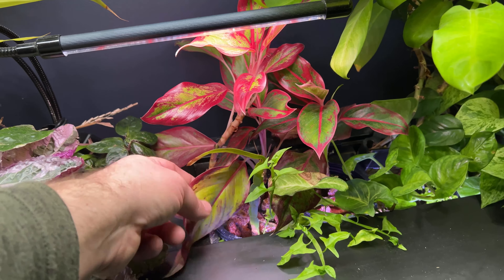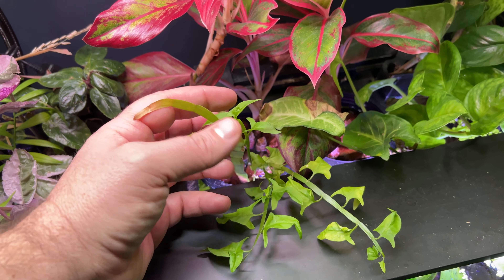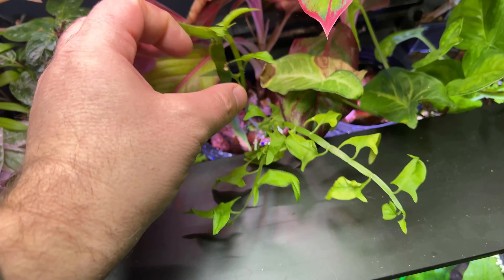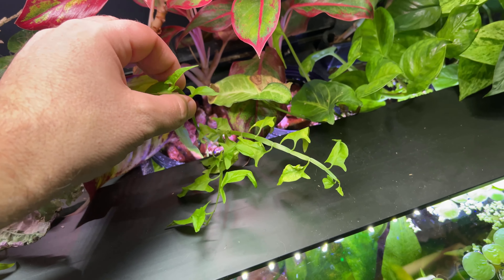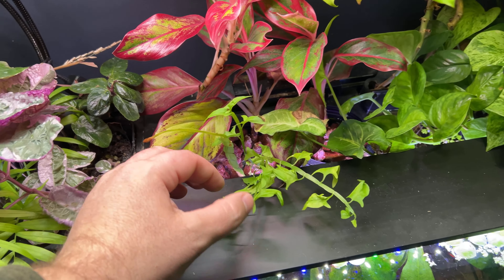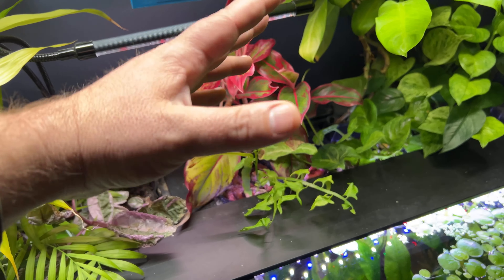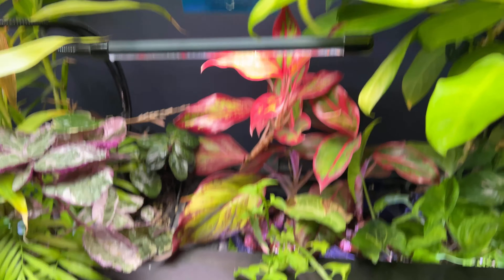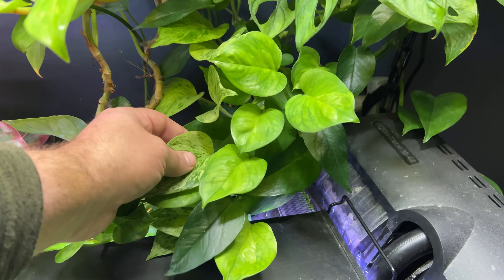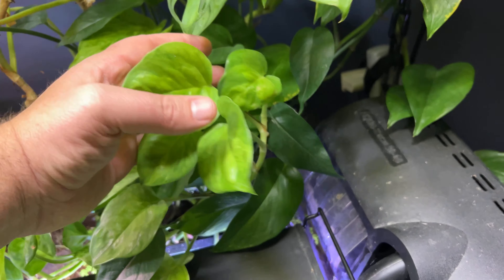This ribbon bush — this was just a little cutting I stuck in here a few months ago. It's kind of slow growing, but it is a really unique plant — it's got the flat stems. I don't know if you remember, in the first video I showed you the parent ribbon plant that this came from out in the greenhouse. That ribbon bush has been growing in the greenhouse for over two years now and it was like a couple of feet tall. But yeah, all this pothos growing in here — I've got different varieties: marble queen, global green — and it's growing pretty vigorously, so that's a good sign.